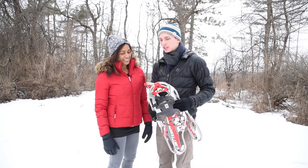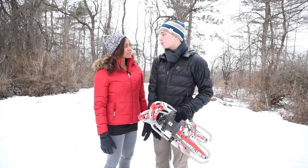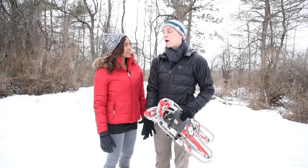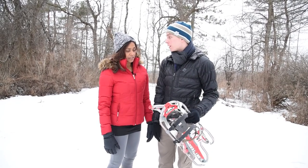Yeah, it's definitely easy to transfer into. I've only done it a few times myself and you kind of just strap them on and you're going for a normal walk or hike or even a run. These ones are kind of shaped so you can run with them as well.